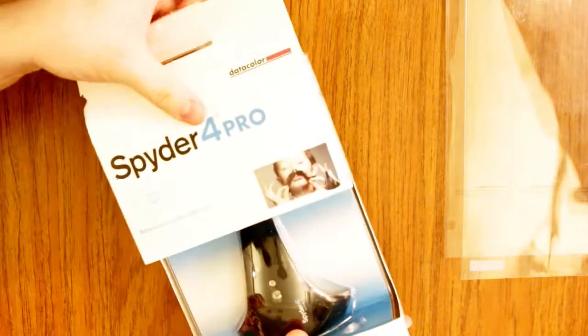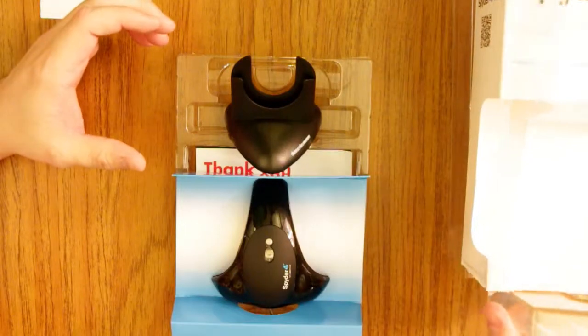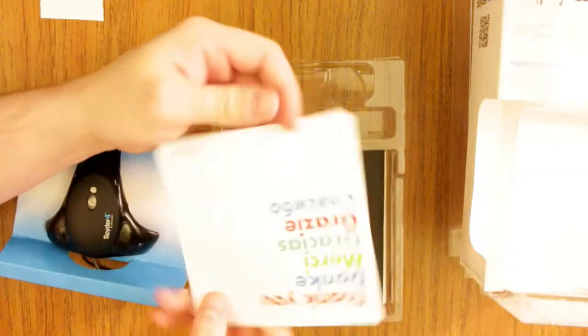Continuing in the box, it comes in this protective plastic case. We have the desktop holder for it, also going to be used on a tripod. The sensor itself has an ambient light sensor, so if it's plugged into your computer and you're running the software in the background, it will actually adjust your color profiles to the ambient light in the room. This is the Spyder 4 itself — we're going to put this to the side for the moment. It comes with a thank you card — they're very thankful.